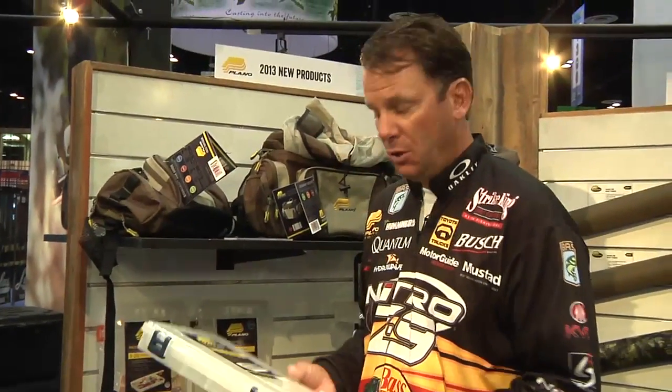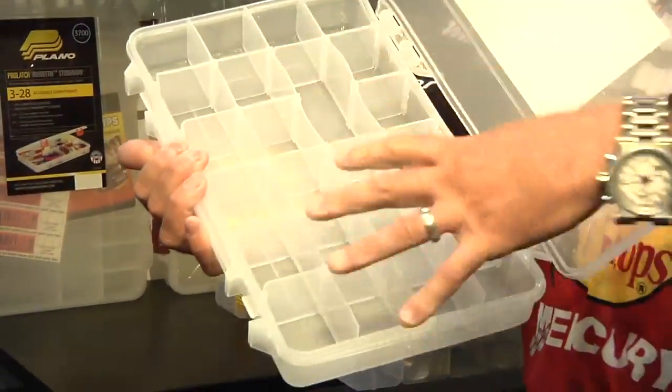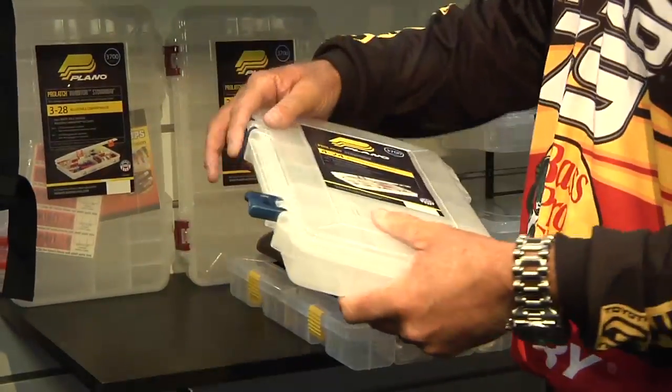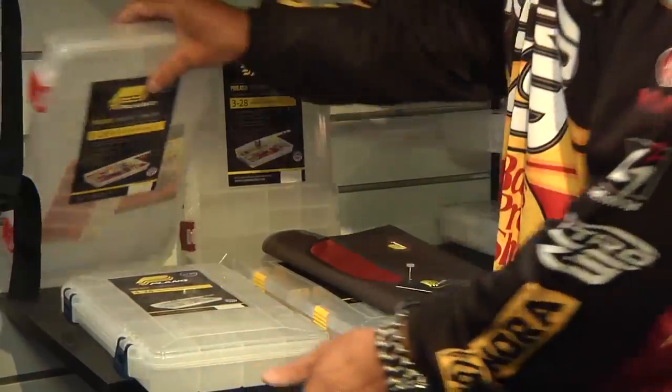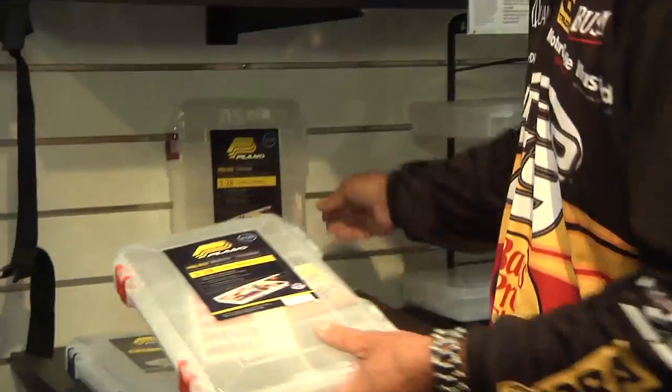We also have some new ProLatch stowaways with new configurations available where you can put a lot of different things in there. We have a rust inhibitor version available so you can put that in there and you're not going to have any of your baits or tackle rust in there.